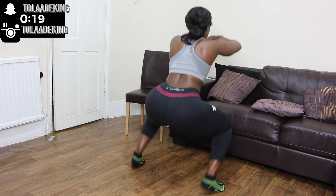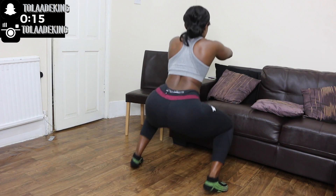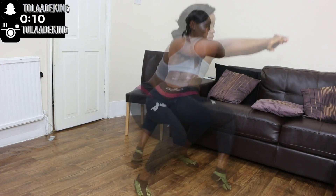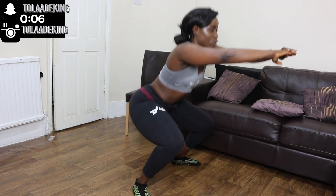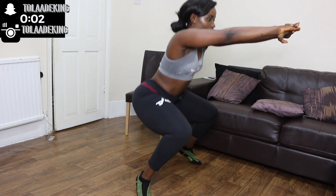Now we're going to be doing the calf raises in the squat position. Get down into a squat, make sure you're pushing your bum out as far as you can, raise your heel as high as you can, back down and up again. Keep it going — see how much you can do in 20 seconds. You should start to feel the burn by now, but don't stop. Remember, you're only going for 20 seconds.